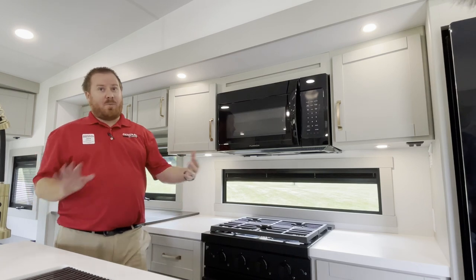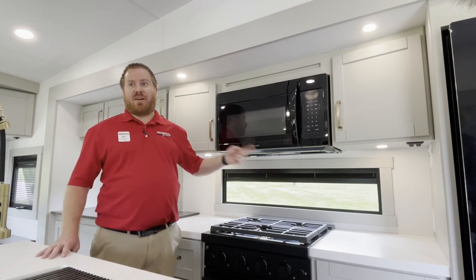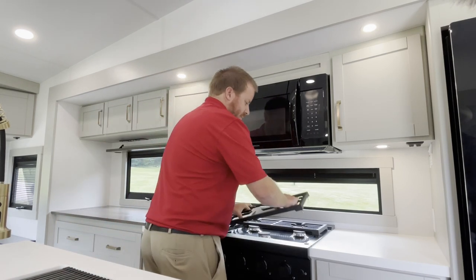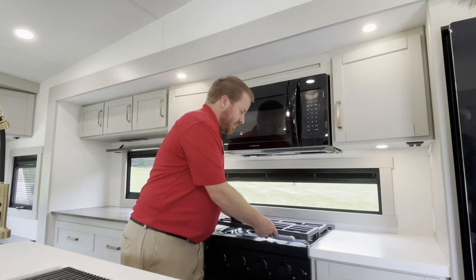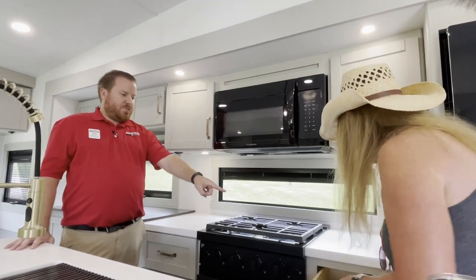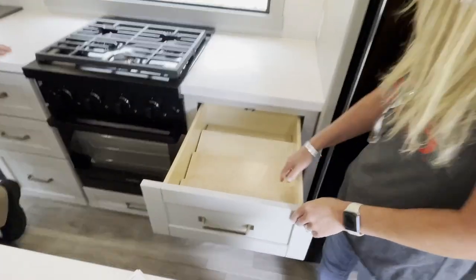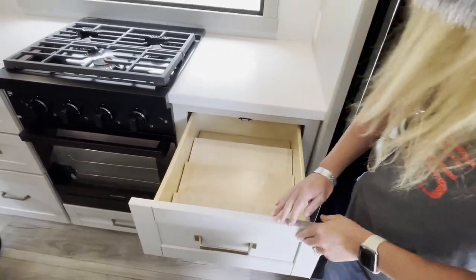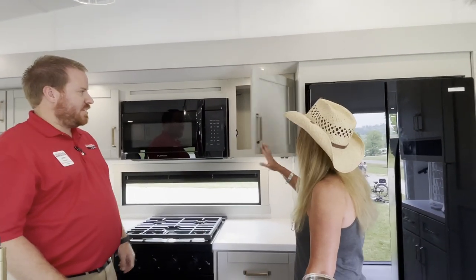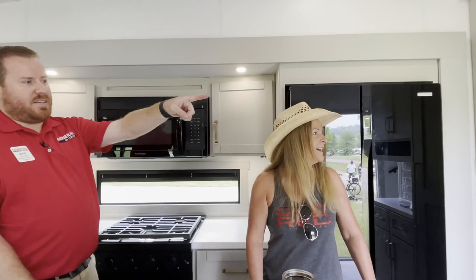Super easy to clean up. I like how they did the glass accent stuff. There's a spice rack - and there's an insert you can take out if you want to. One nice thing about this is the overall construction. Their tagline is automotive exterior, residential interior. The doors are soft-close - oh my goodness.